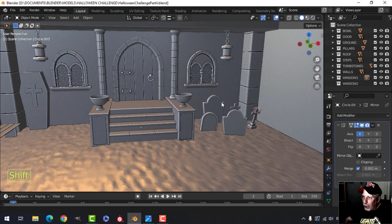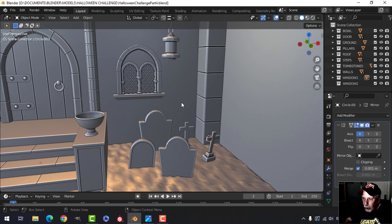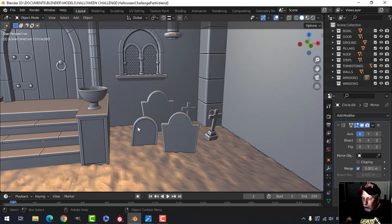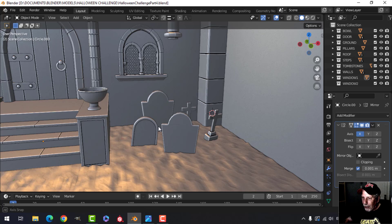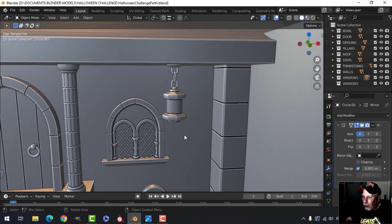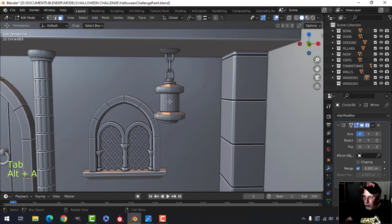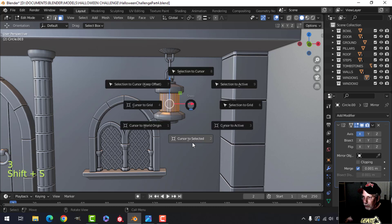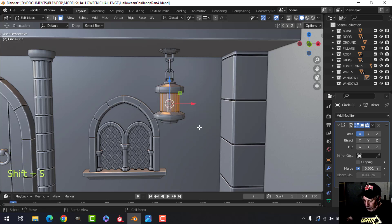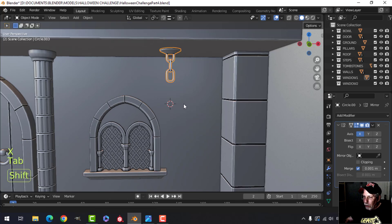Let's continue with this Halloween scene for the Blender challenge. I've brought in the old tombstone from before and I may still modify it — I just wanted to have that in there and decide what I want to do. But what I want to do now is work on the lantern. I'll select here, bring my 3D cursor there, and get rid of that old design.